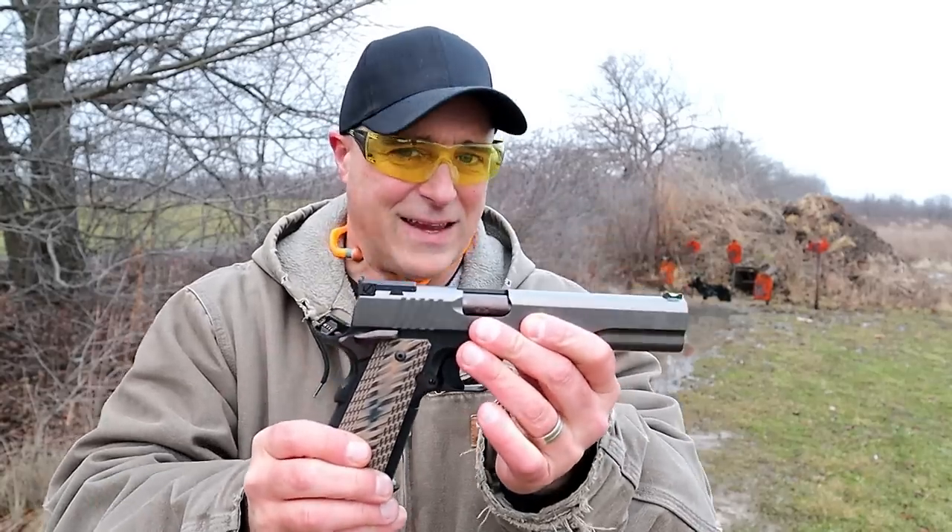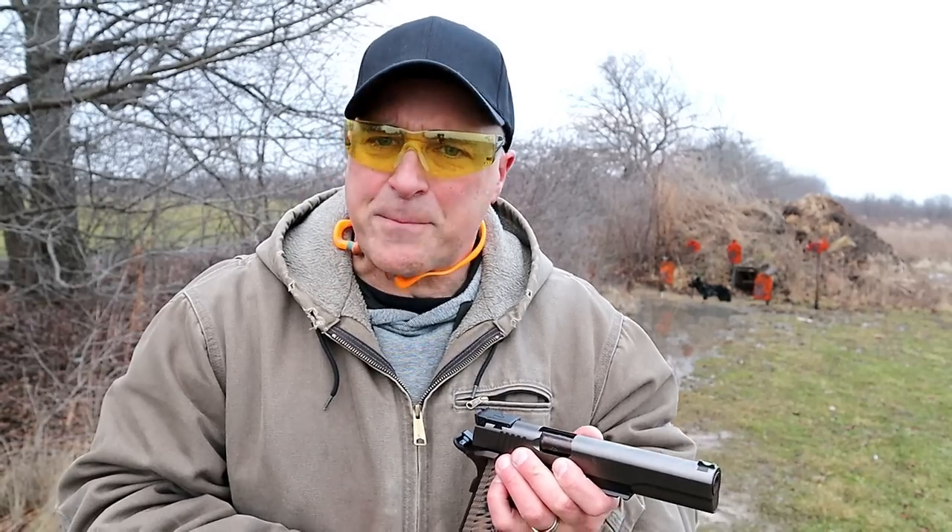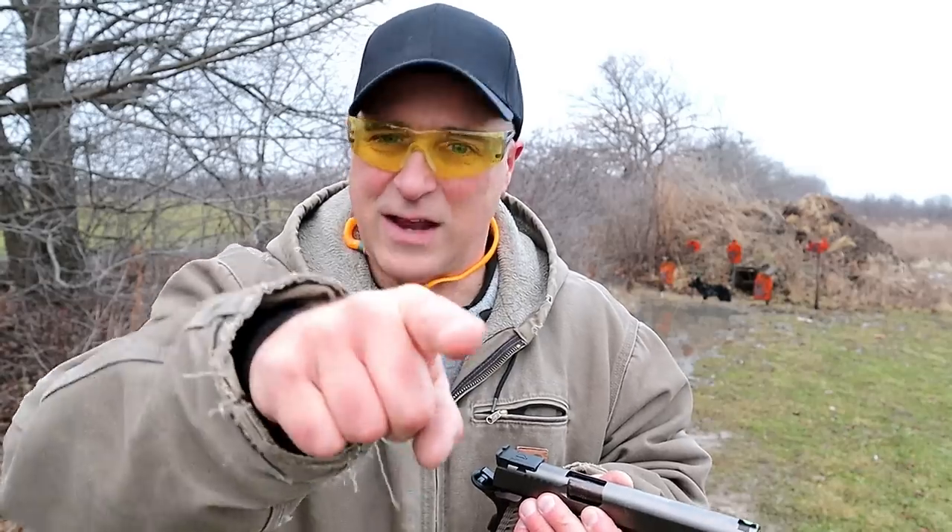I'm so happy to finally get this out to the range. If you like videos like this, please subscribe and share. I always appreciate the thumbs up. Thanks for watching, and you guys be safe.